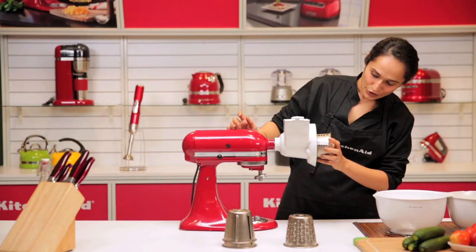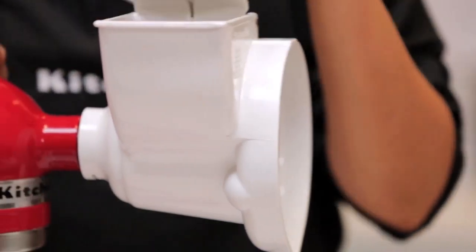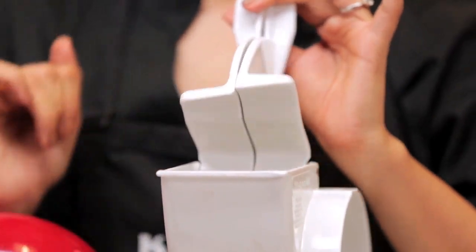Once you have it on, you can place it in the housing. We have our pushers here to guide the vegetable through.